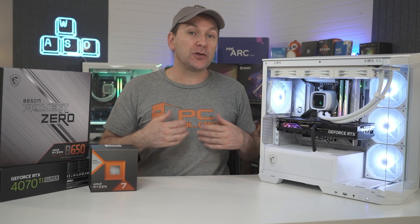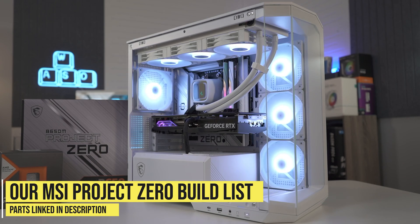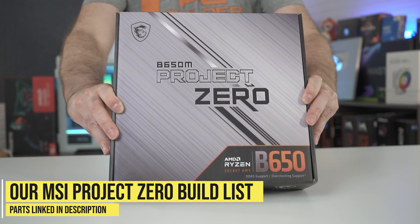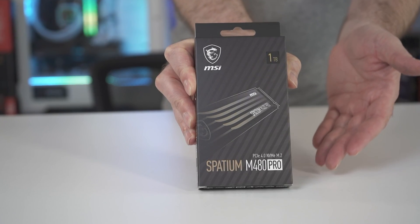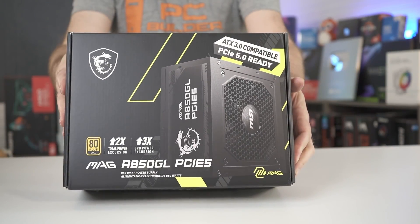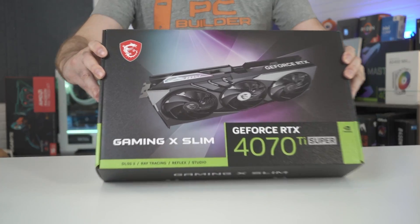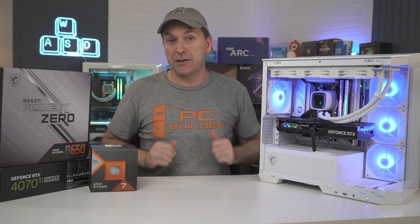You can still use a regular GPU with the advanced builds, you just won't be able to use the hidden power delivery. For our MSI Project Zero build, MSI provided the Micro ATX B650 Project Zero motherboard, their 1TB Spatium M480 Pro NVMe SSD, their A850GL 850W power supply, and the MSI RTX 4070 Ti Super Gaming X Slim GPU — so big thank you to MSI.